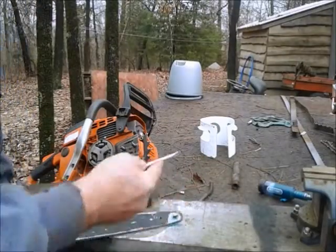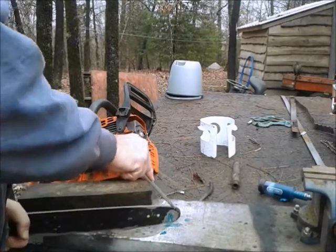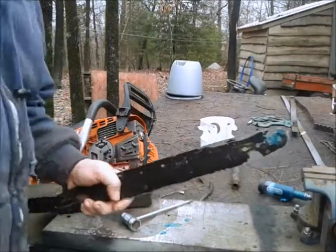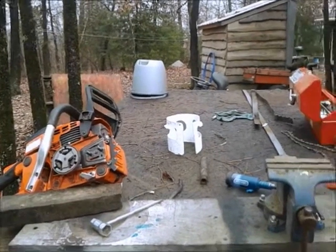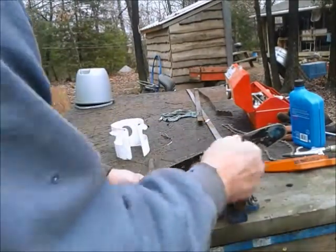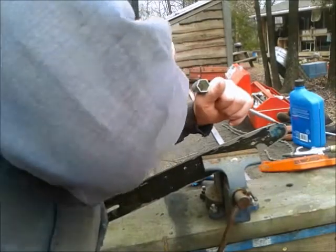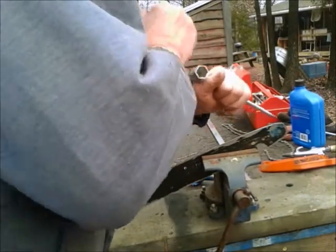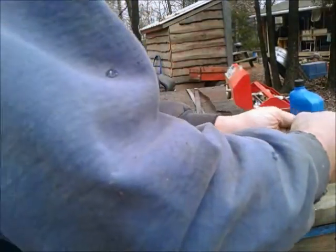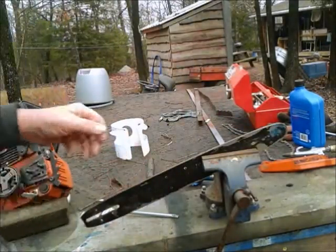This should turn pretty easily — but it's not. It may be time to get a new bar. That should turn pretty easily and it's just not turning. I can't hardly get it to turn. It might be shot. Well, I got it freed up, but it's time to get a new bar. We're gonna have to get a new bar, so I'll continue this after I get one.